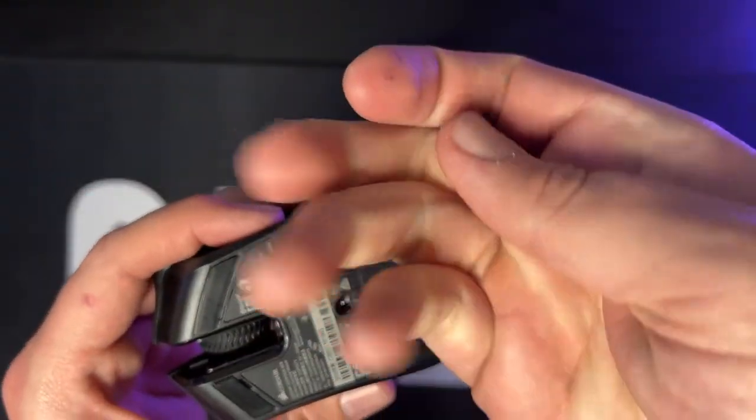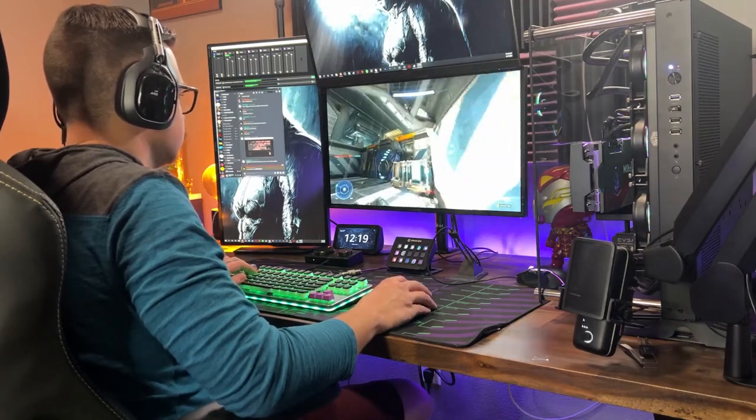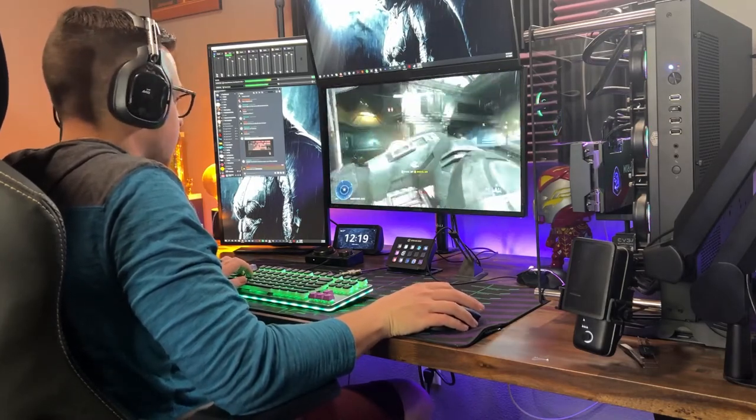Good job Corsair on the dongle storage — I feel like you don't see that enough on wireless mice. While gaming with this mouse I didn't notice any sort of stutter or delay. I was kind of anticipating that with a wireless mouse, but I had no problems and was very impressed. It worked exactly how a gaming mouse should work.